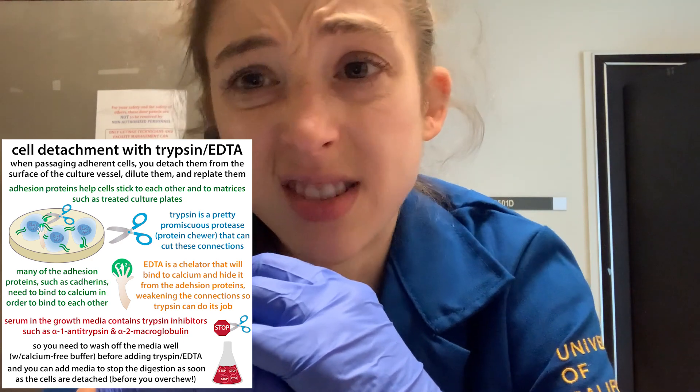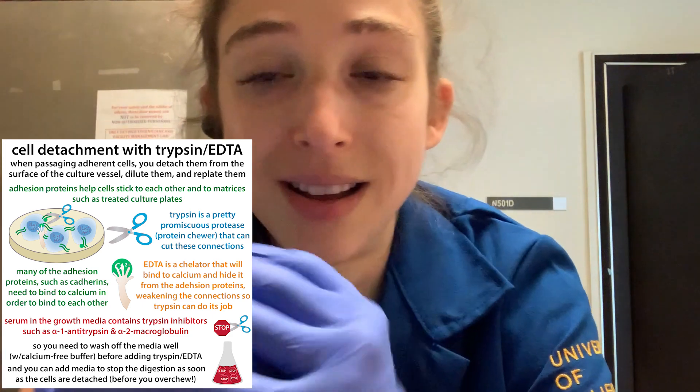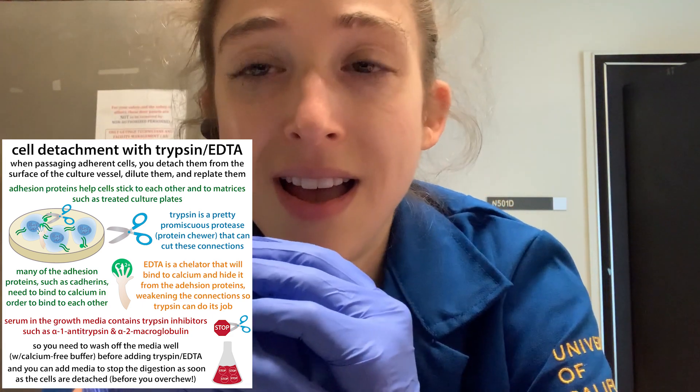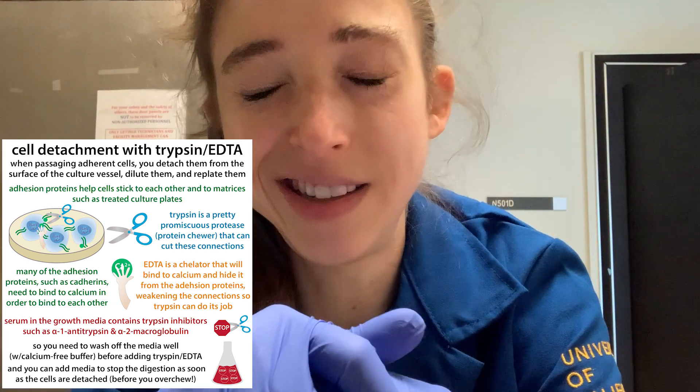Sometimes the plates are treated with proteins, and sometimes they're just treated to be more hydrophilic so proteins bind more easily. There are different types of cell culture surface treatments available for different cell types. There are also cells that grow in suspension — for those, you want non-treated or differently treated surfaces so things don't stick, and you often just dilute them into a different solution. It's a lot easier.